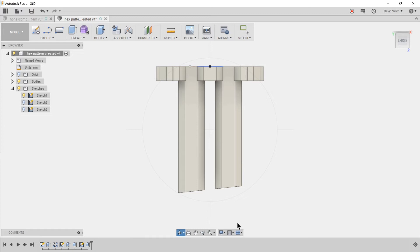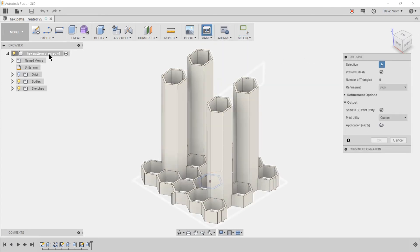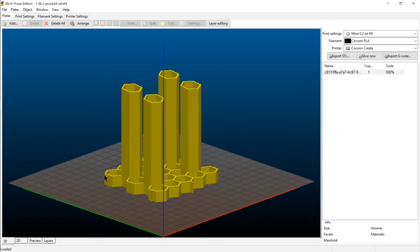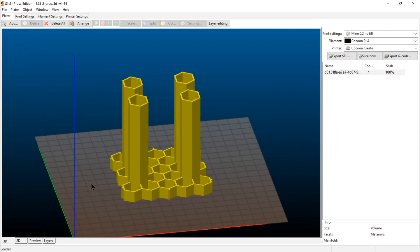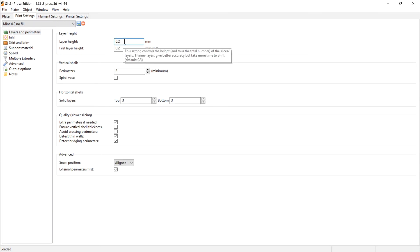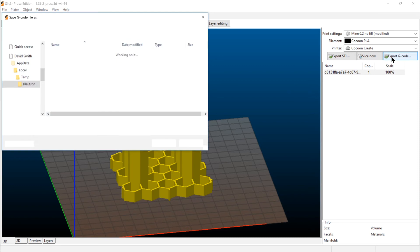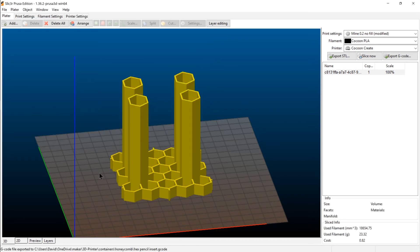The top will be level and that's got the slope of the base. Now send it to the 3D print program — select the component and send it to the slicer. Here we have the model imported into the slicer. Generate the G-code. Since it's got quite thin walls, no fill is needed. Name the file — in this case 'hex pencil insert' — then save it to an SD card and take it to the printer.